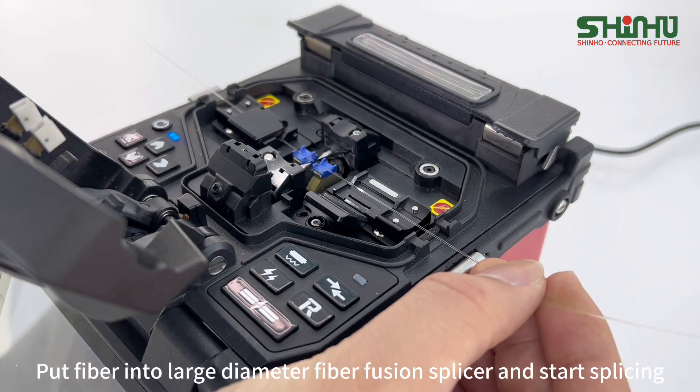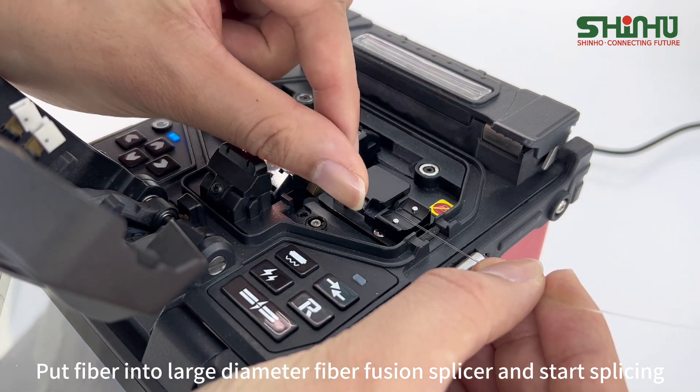Put the fiber into the large diameter fiber fusion splicer and start splicing.